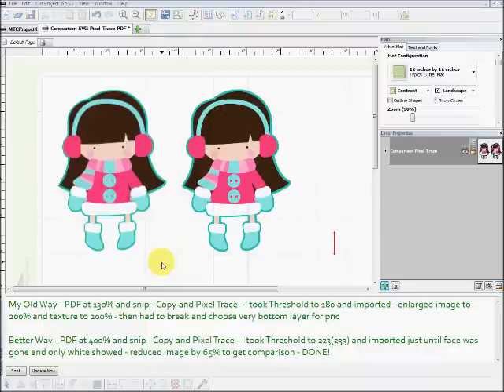Nelda, a lady on the forum, brought to my attention that bringing in the SVG at the largest possible size makes for a better output. I knew that with Make the Cut in general — anytime you do a pixel trace, the larger the image the better. I'm not sure why I didn't think about that for print and cut yesterday. The video is still correct and still works; it's just that in the second part talking about the Inkscape way, that stays the same. But the first part where we do the pixel trace, this is just a way to do it better, and I wanted to go over that and show you the differences.